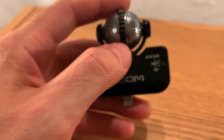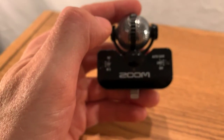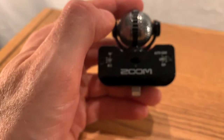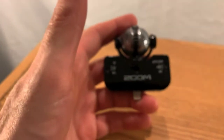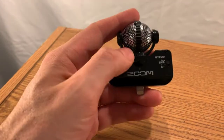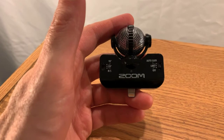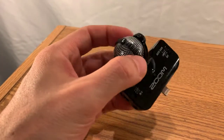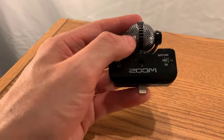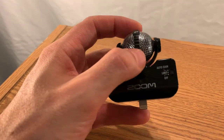Back in the day with a mini disc, you had the recorder, the microphone, and it was all in your pocket — your pockets were huge because you had your phone, your wallet, the mini disc, and the microphone. Nowadays you just have your phone and you plug this in, and wherever you are you have great-sounding audio.